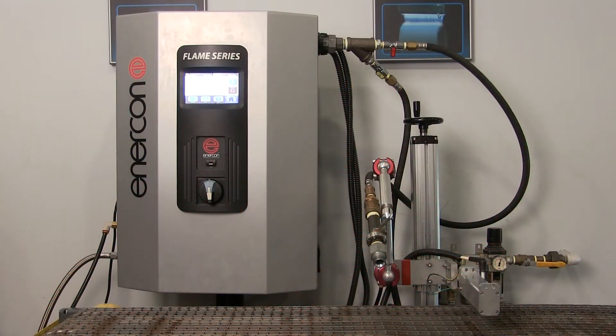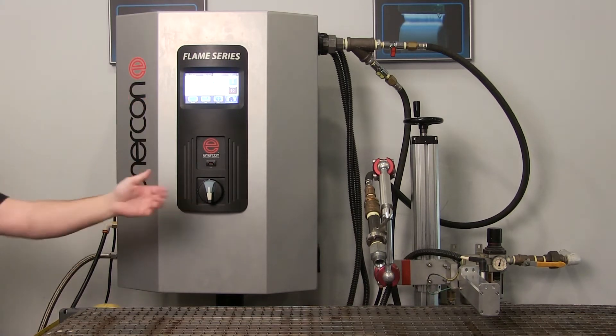Today we are introducing you to the Enercon Flame Series Pro Surface Treater. The primary components are the power supply, integrated HMI, and burner heads.